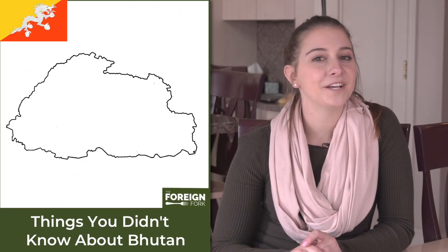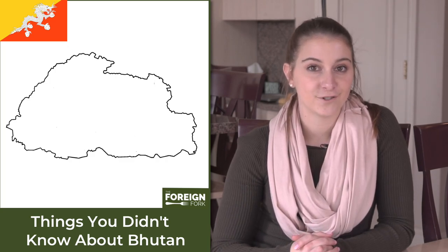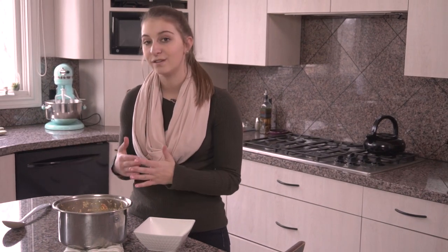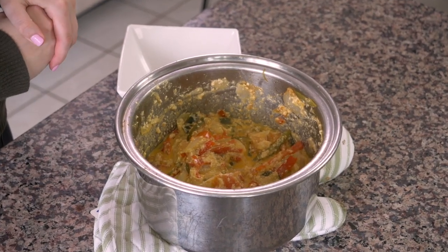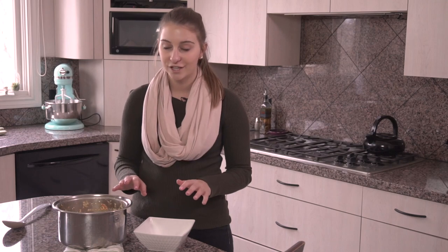Bhutan is actually the only country in the world that chooses to have traffic guards instead of traffic lights. The cheese has melted and now it has a really beautiful cheese sauce with the chilies. Every ema datshi in Bhutan is a little bit different because every chef has a slightly different recipe — sometimes more watery, sometimes creamier — but it's served all over the country.